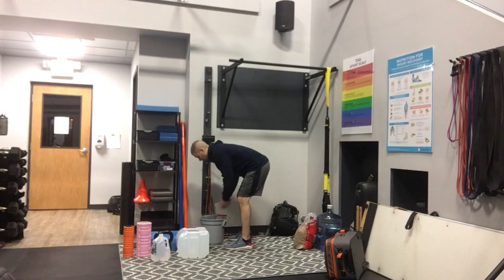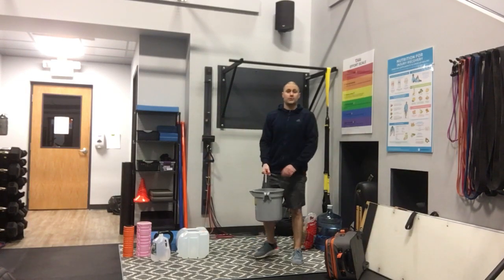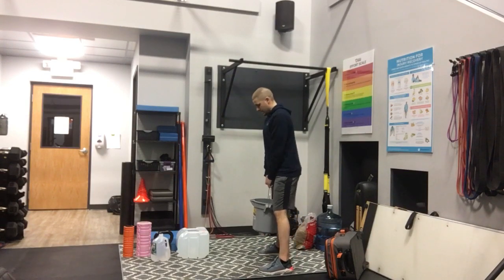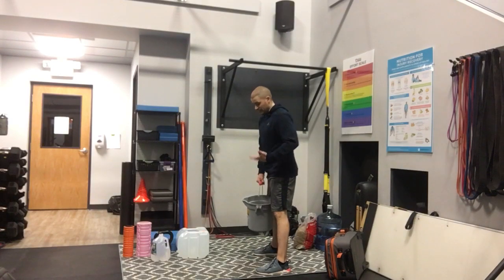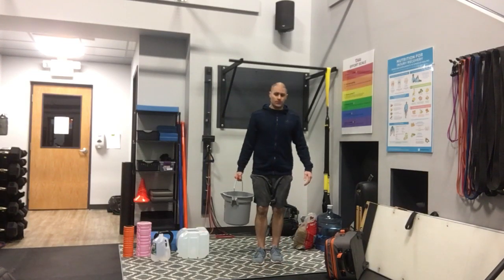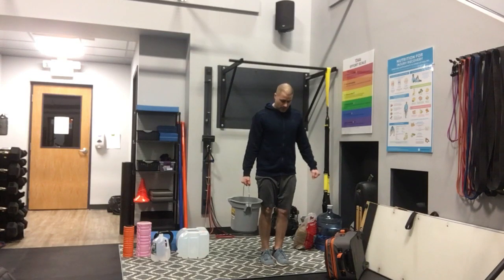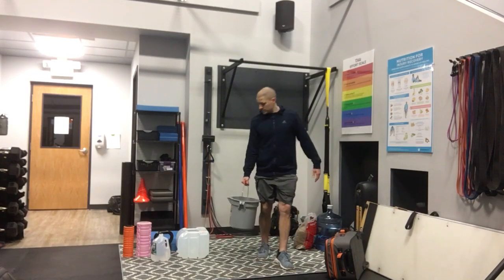Now you can load up this bucket with five to fifteen pounds worth of bricks and work on a squat — down and up. You could elevate yourself to drop down further. With this exercise you've got a nice offset weight; you could work on reverse lunges and all that good stuff.